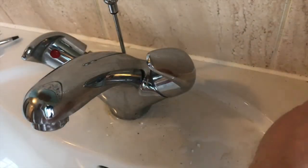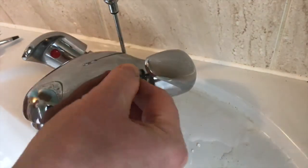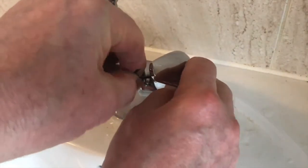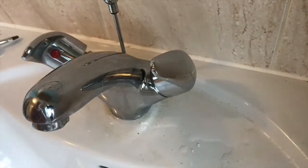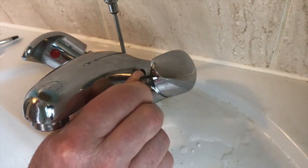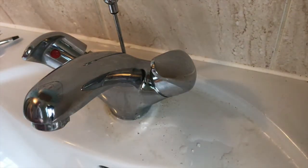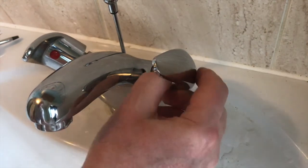Put that on — that's perfect. Now I just need to fasten that up with my little Allen key. Okay, just hand tight will do.